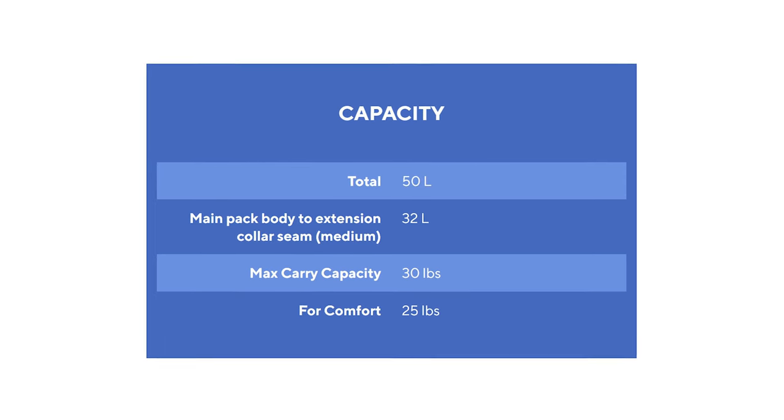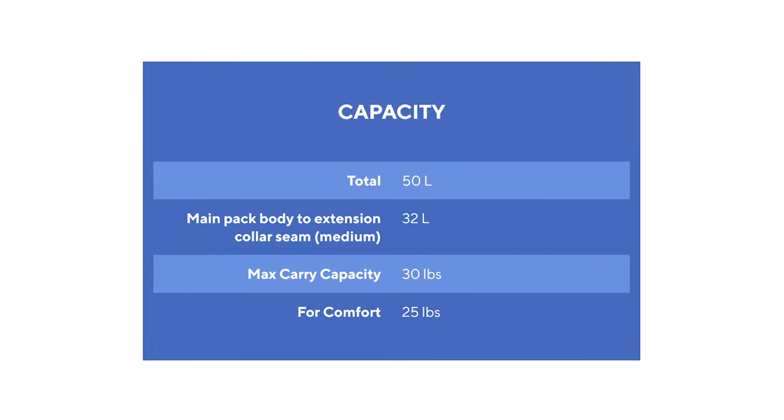I say all this because if you are not an ultralight packer, an ultralight pack is going to be very uncomfortable, as they are not designed with the sort of frames and features required to comfortably distribute heavy loads. In fact, 30 pounds is as much as Gossamer Gear recommends carrying in this pack. If you are an ultralight backpacker, however, an ultralight pack is an amazing way to cut pounds off your load.